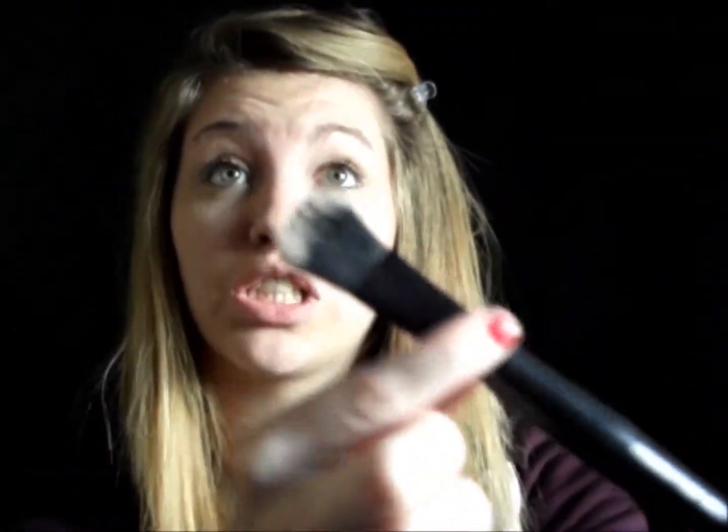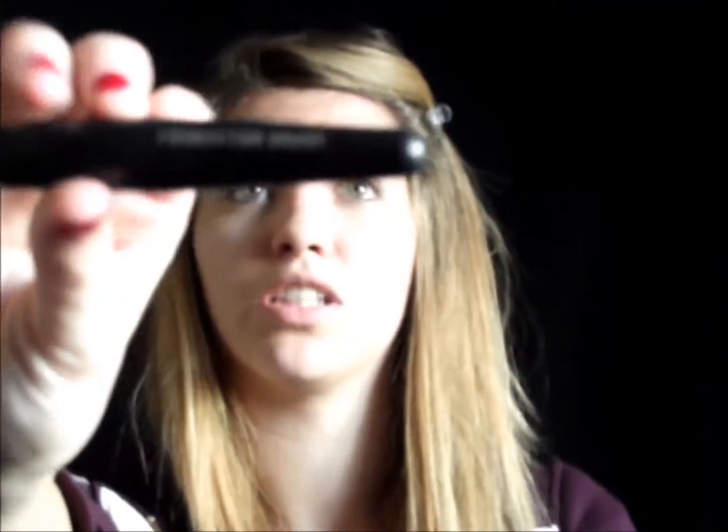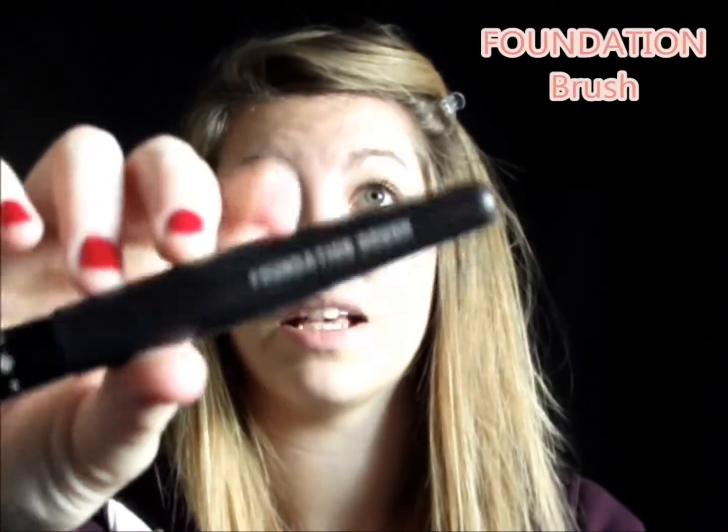What I've been using for this foundation routine is a foundation brush — a normal foundation brush. I don't know what brand these brushes are by the way. This is the brush I'm using.